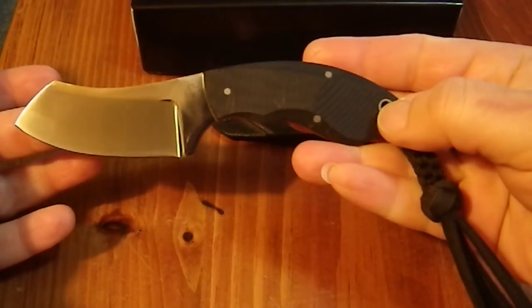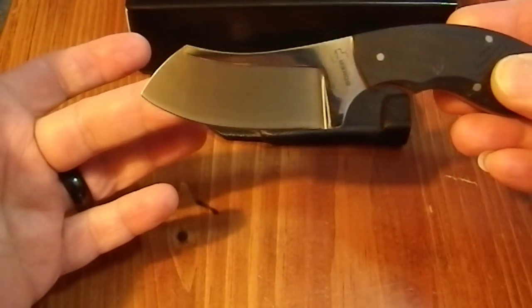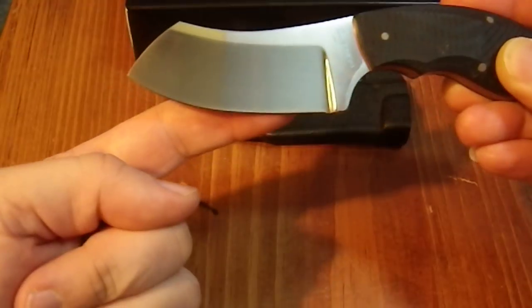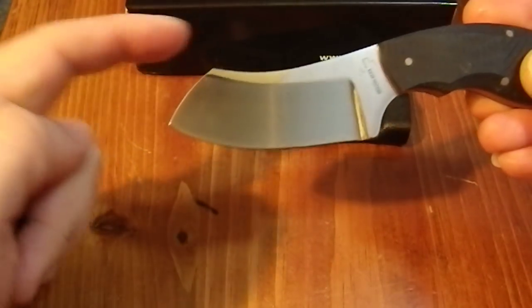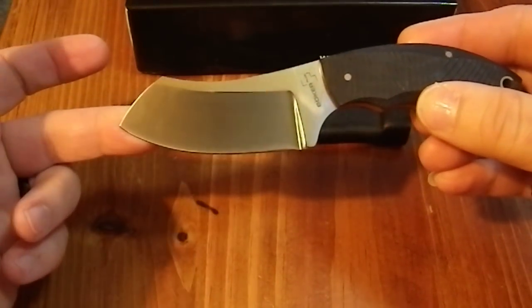Here is the Rhino. It's got G10 scales and a really nice shape — it was the shape that attracted me. It's not a wharncliffe, but it has a fairly straight section and then a decent belly. I really like this bullnose look; I thought that was quite well done. There's the Boker symbol and it's a Vox design — V-O-X.